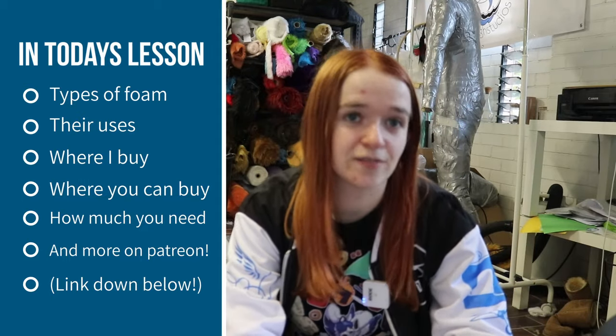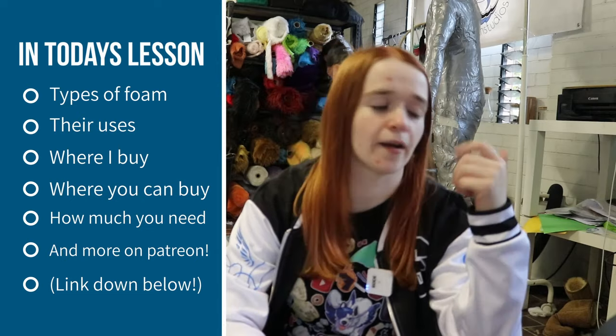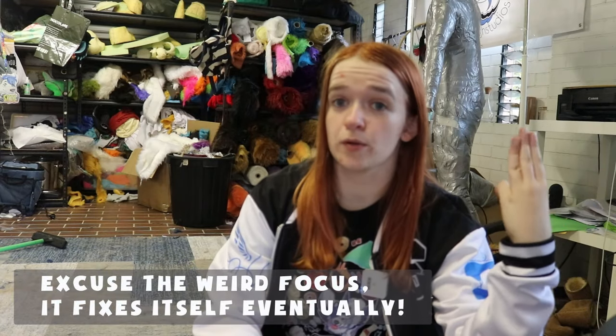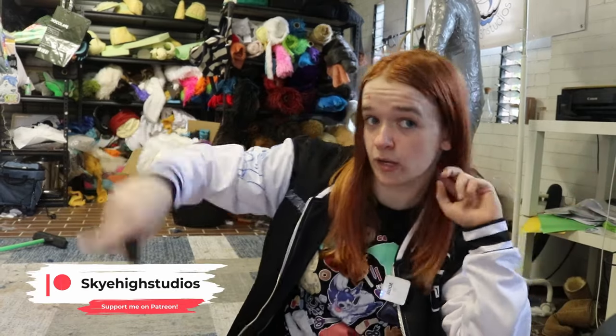As always, there will be a Patreon-exclusive extra credit class for this one, where I talk about more niche foam work techniques such as using foam clay, using heat to shape EVA foam, how to sand your foams — both EVA and upholstery — and more. There is a link in the description to my Patreon for you all.